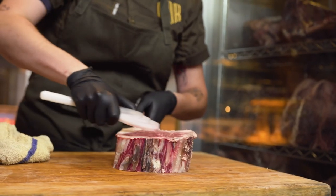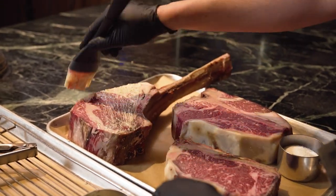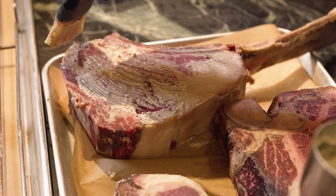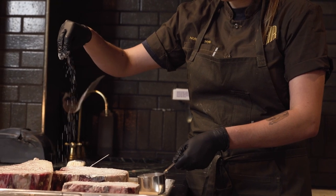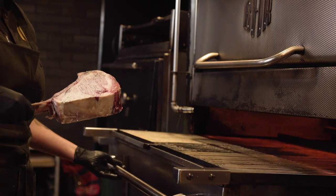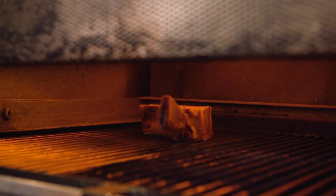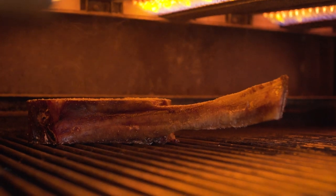I want to keep the preparation really simple to highlight what we're talking about. I simply brushed it with a beef tallow butter with herbs and shallots, and salted it pretty heavily. We used our custom made broiler to cook these steaks perfectly. These are big pieces of meat, so it's really important to pay close attention to meat temperatures and cook it properly.